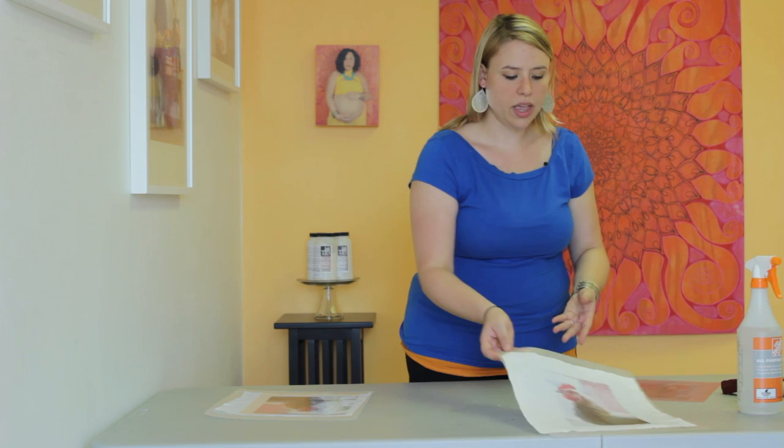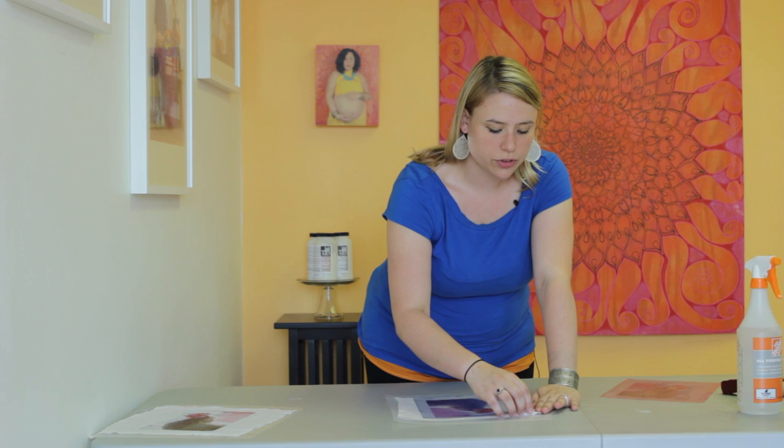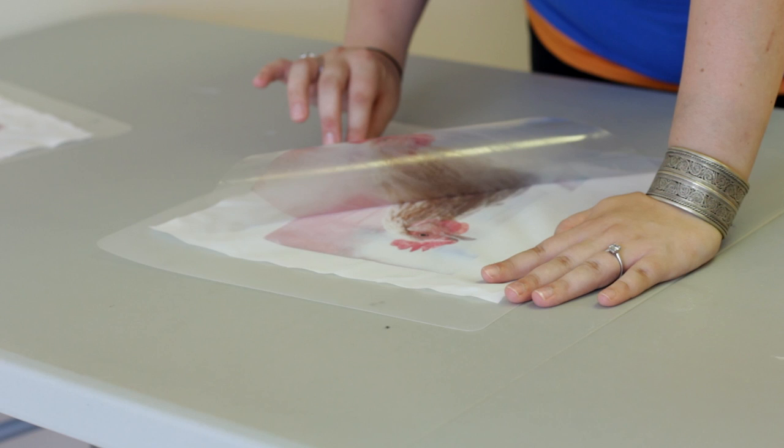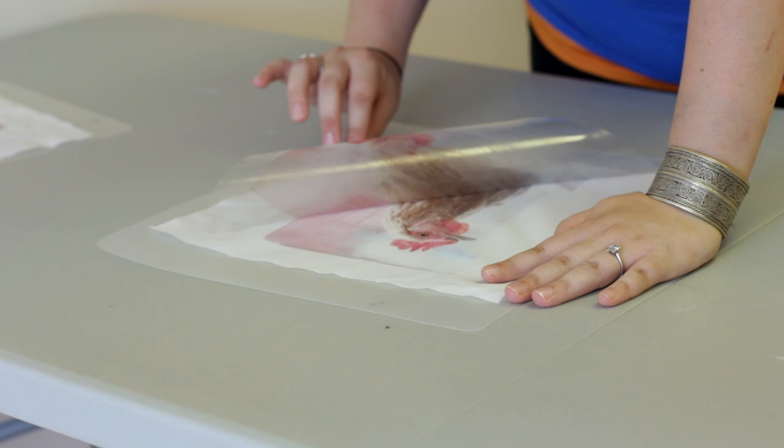And here is the reveal of the transfer with the InkAid transfer film, where InkAid pre-coats this. You can see it's a much more finished product — very, very even. But we're still getting some of that beautiful interruption. It just looks awesome.